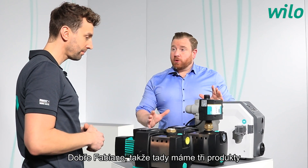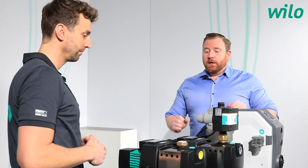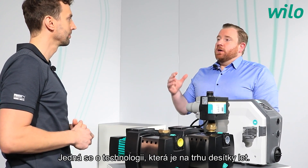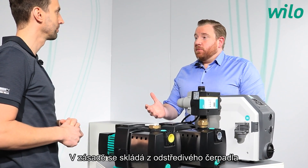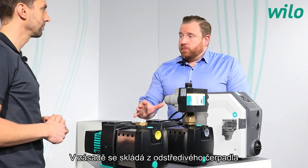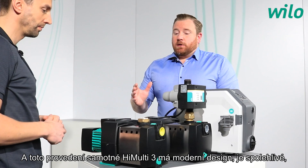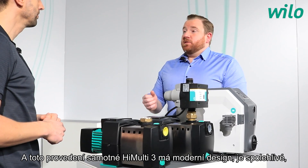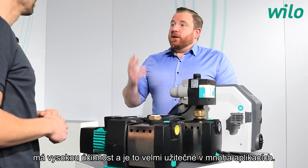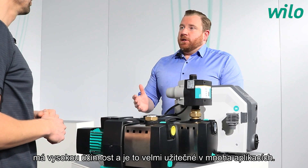Here we have three products from the Velo portfolio of domestic water supply, starting with the HiMulti 3. This is a technology that has been on the market for years and decades. It consists of a centrifugal pump in horizontal execution — a sturdy design, reliable, with high efficiency, and very useful in a lot of applications.